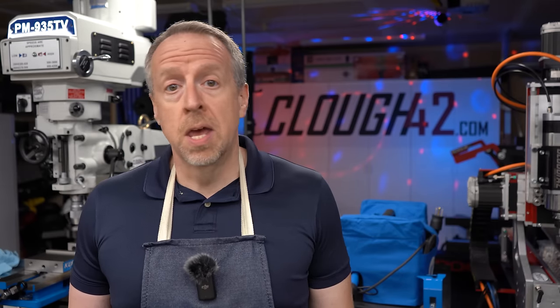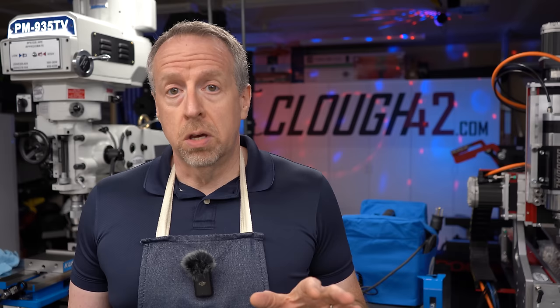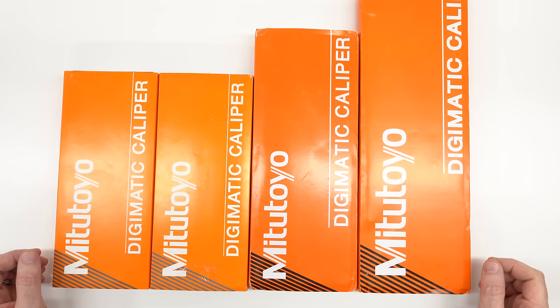About a year and a half ago I made a video comparing cheap and expensive digital calipers and that video has proven pretty popular. About a quarter million of you have watched it and about a thousand have left comments. I got a new comment a couple of weeks ago saying that right now eBay is flooded with brand new Mitutoyo calipers for very good prices. I thought it might be fun to pick up a couple of those, put them side by side with the genuine article and see what we can see.